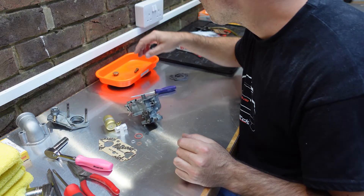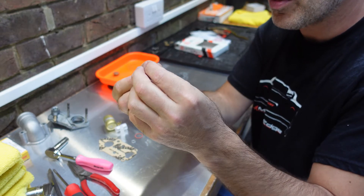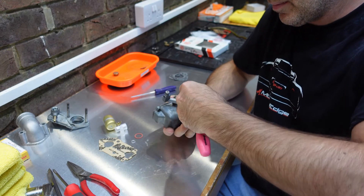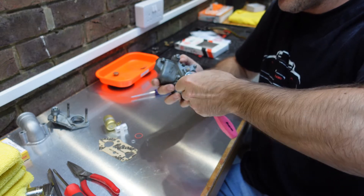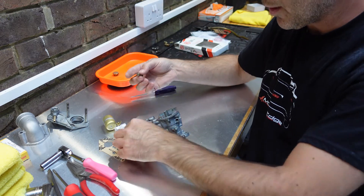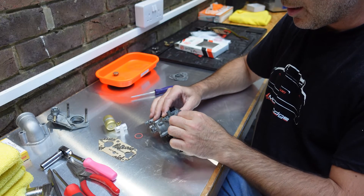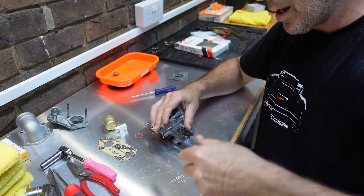I'm going to take the main jet, slip the new copper washer on it, and insert it into the side of the carburetor - just tighten it up very lightly, just nip it. Then take this jet, put the other washer from the kit on it, insert that into the side of the carburetor as well, and tighten it with a screwdriver - just nip that. Done. That's the bottom of the carburetor actually built.